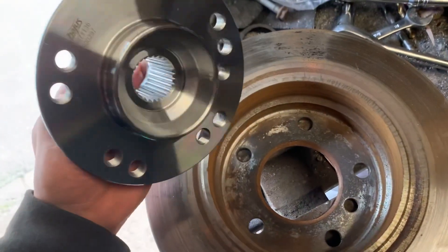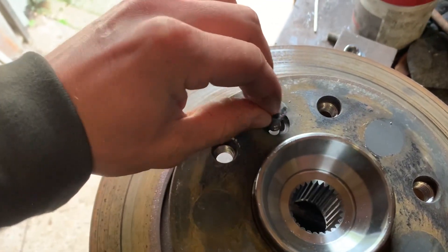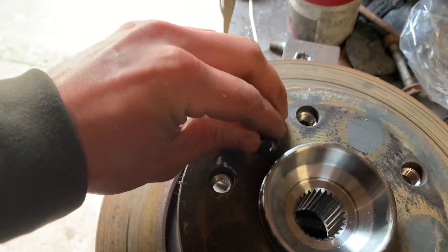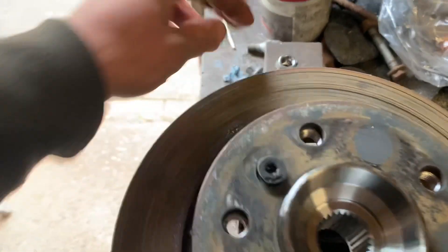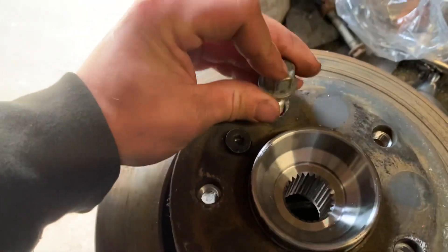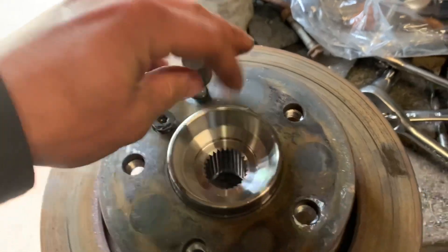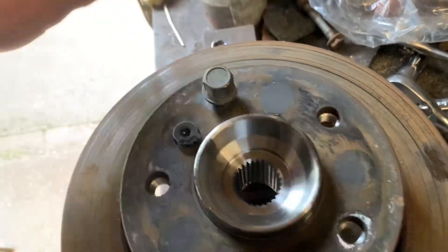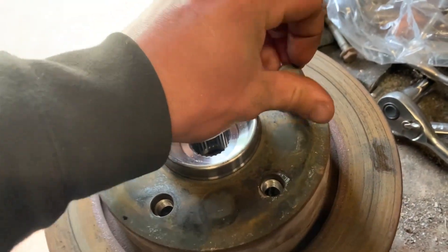All we need to do is get the hub, line it up this way, put in the little locating pin if it goes in, then just put in the wheel nuts as well. I'm just going to put these in gently but they will get done up, hand tight still, just so these are as equal as possible really.